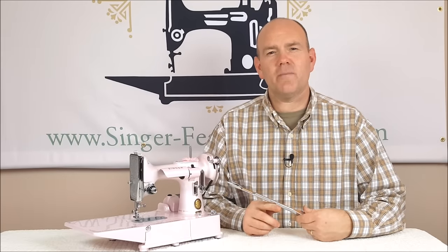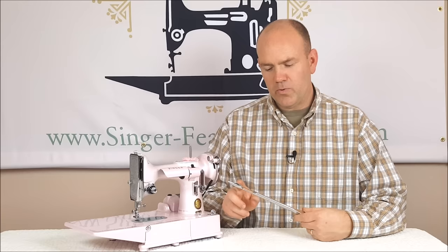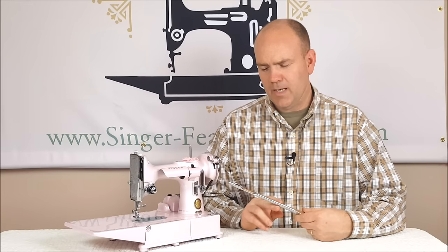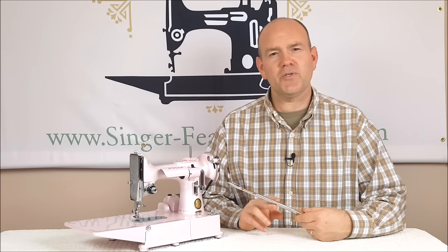Hi, I'm Carmen from the Singer Featherweight Shop. Today I want to talk to you about needles. I'm going to take you through the different aspects of the needle, explain needles that way — sizing and everything — but then we're also going to give you a fun demo to do at home.